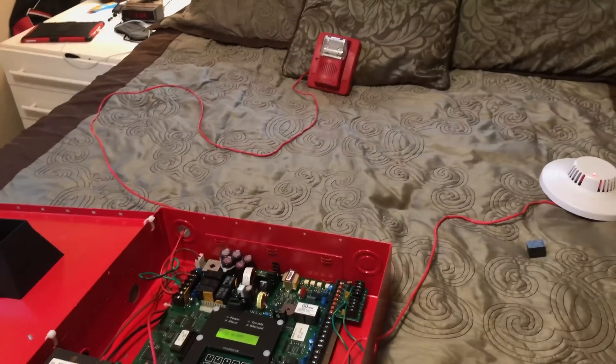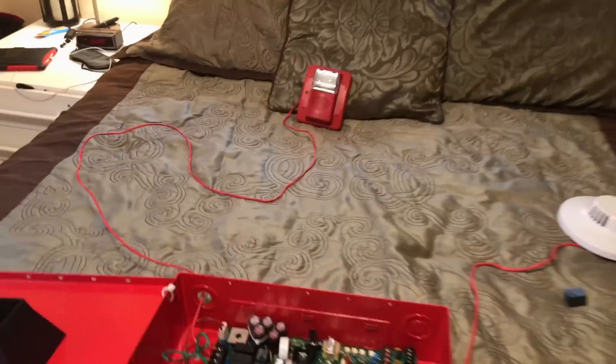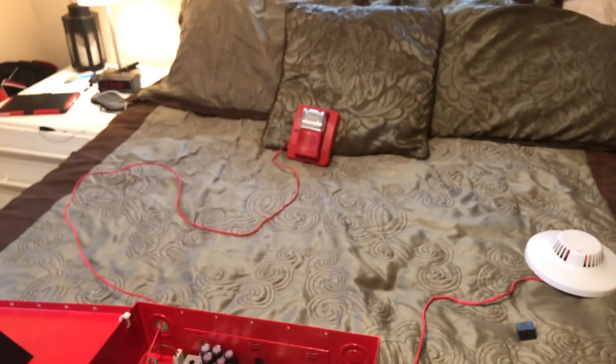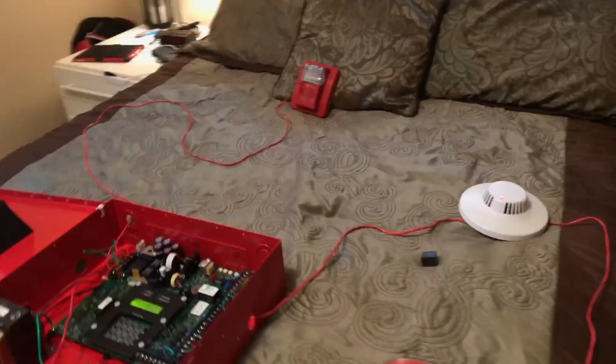One really nice feature is this system has two-wire audible silence. If you can hear the sync module in there clicking away — that is syncing up all the strobes together. So if there were more than one strobe on the system, they'd all be flashing at the same time, which is really cool.